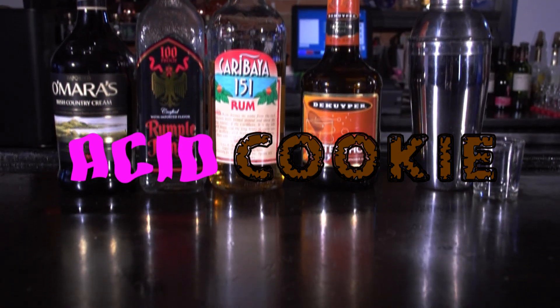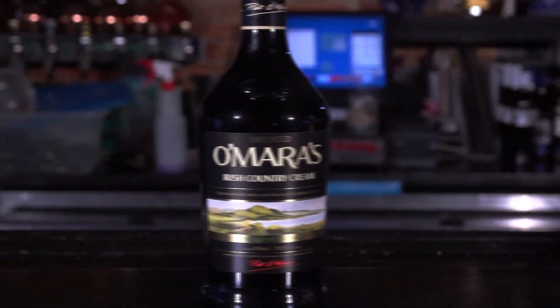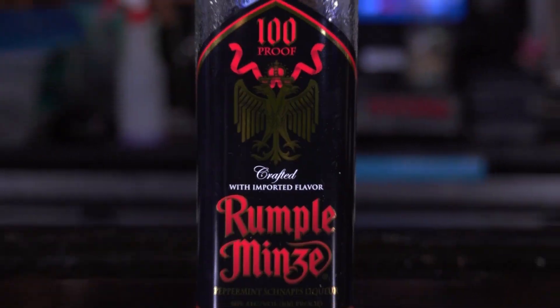Alright, you need these four ingredients to make this thing: butter shots, Irish cream, 151 rum, and ruffle mix.